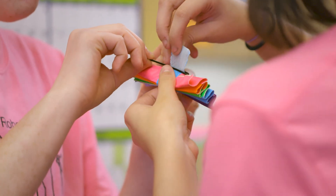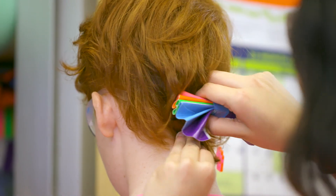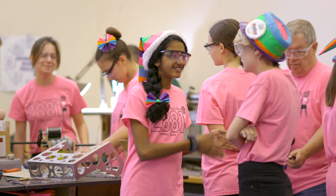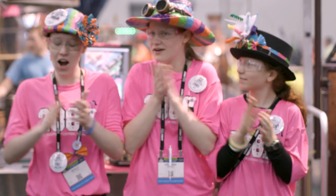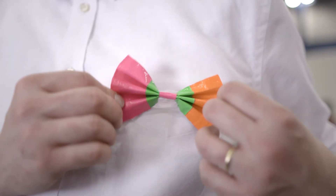Once they know that they can create this beautiful bow tie, that leads them to believe they could build more. We start them off with the bow ties, then they build up to smaller robots, and then eventually hopefully to our team. You just have to keep finding them little jobs — little jobs that they can be successful with, that they can have a sense of confidence, and that they can turn around and teach to somebody else.